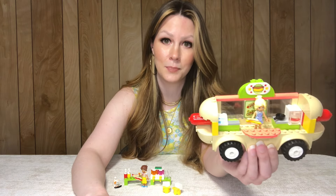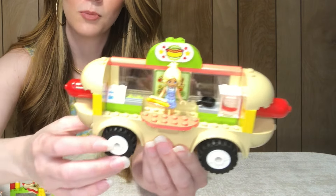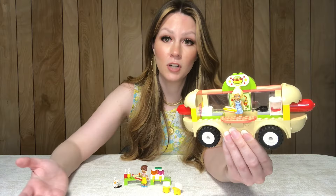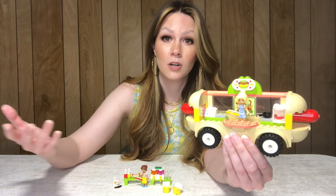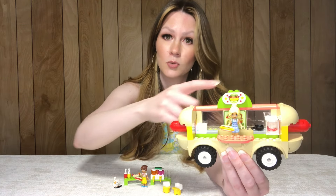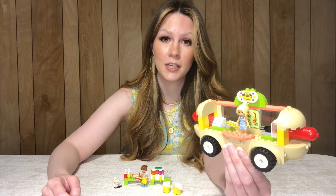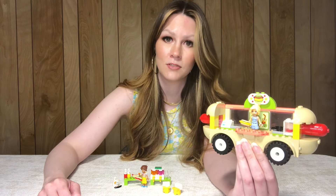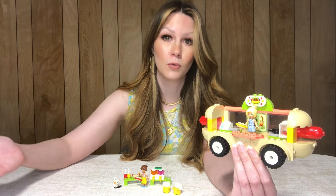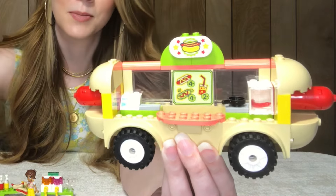Up top here is one of the patterned tile pieces I was talking about. If you're not a Friends collector but still wanted to build your own hot dog truck or a little hot dog restaurant, this would be a great piece to get on Bricklink individually. I can't imagine that piece would be super expensive to get since this isn't an incredibly rare or expensive set. I would also highly recommend this menu piece — definitely another great pattern piece.